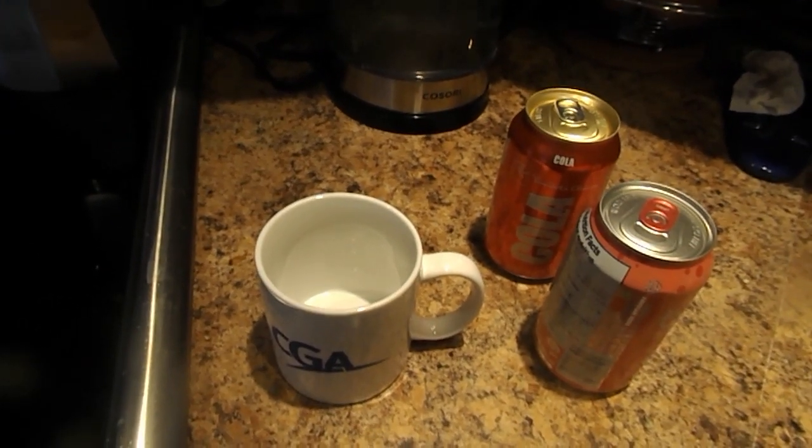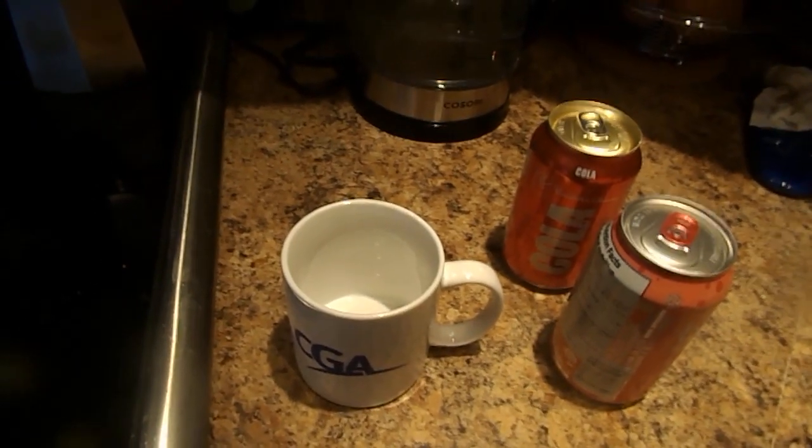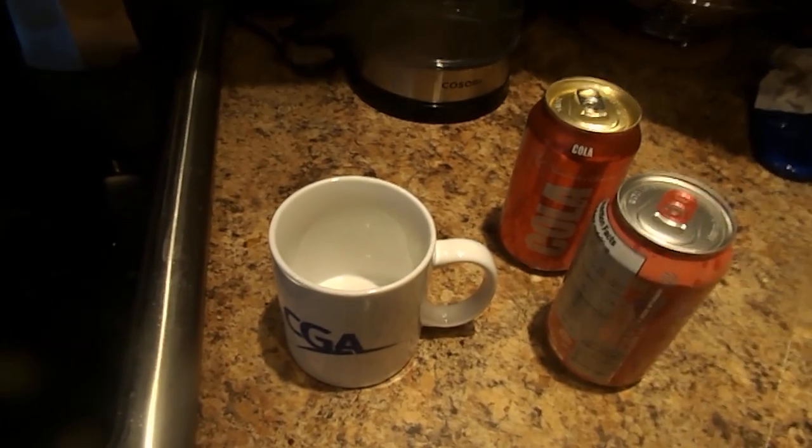Hello and welcome to the show. This is called How I Make PC Cola Grapefruit.